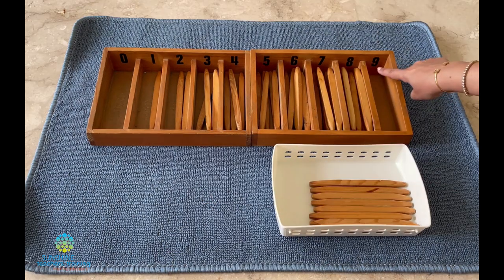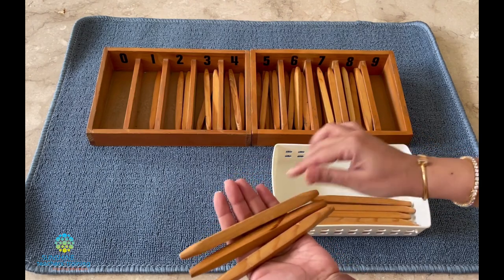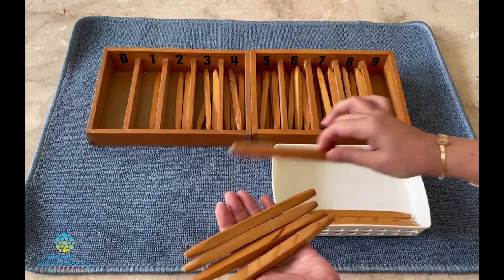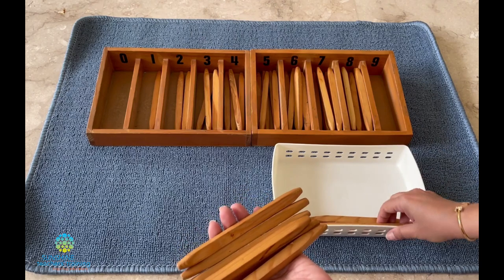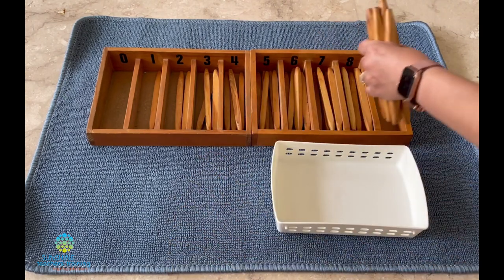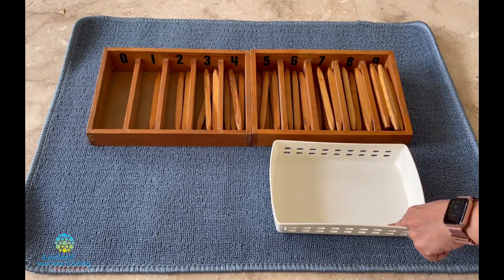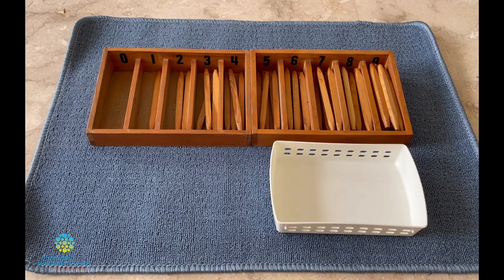What number is this, Neeta? Nine. Let's count together — one, two, three, four, five, six, seven, eight, nine. All our spindles are finished and we've filled up all these boxes. Now what I'd like you to do is remove the spindles, put them back in the basket, and try this on your own.